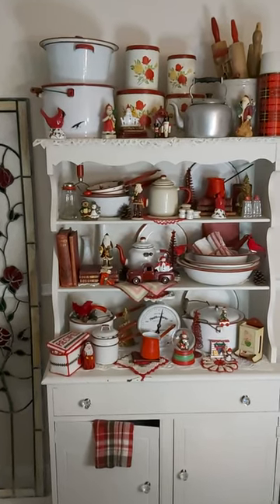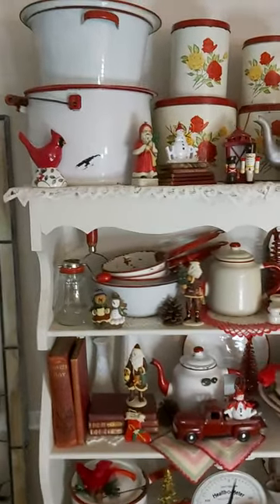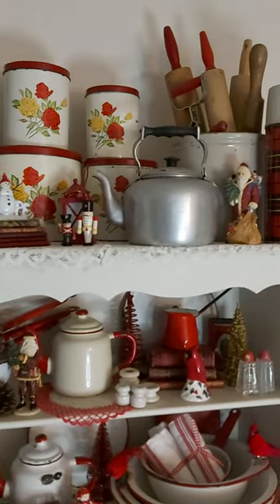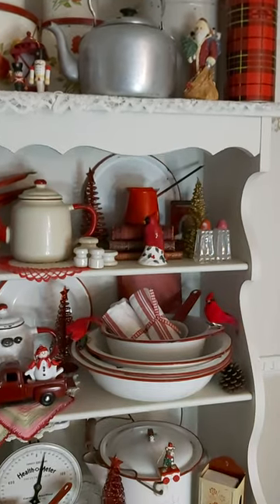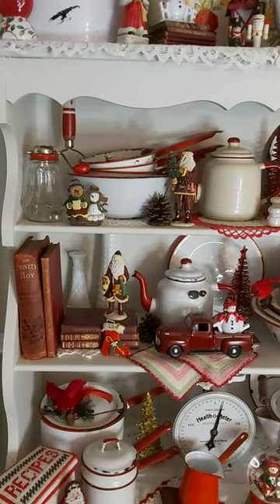Hello, it's Bonnie from everythingcountry.ca, and I'm here to show you my Christmas version of my red and white enamelware display. As you can see, there's a few things going on here. Some of them are original pieces from our farm, such as the basin below and also one of the dippers there in the pile.